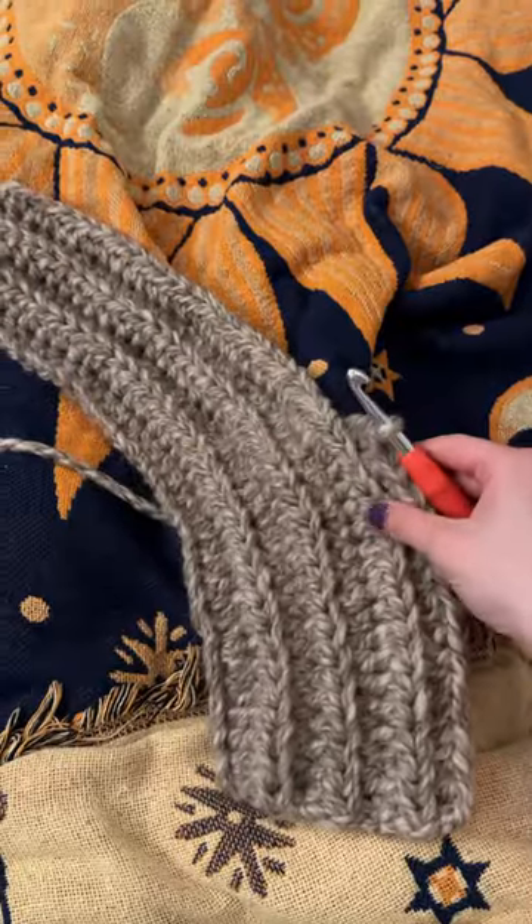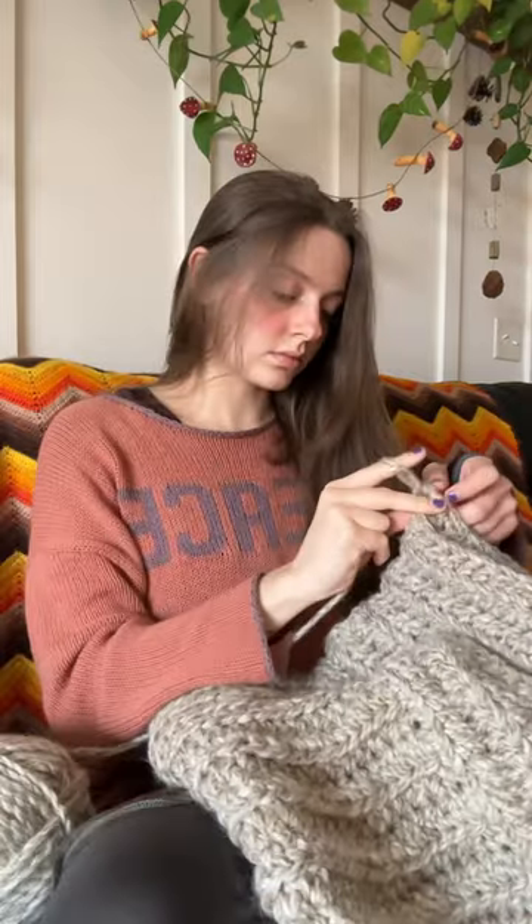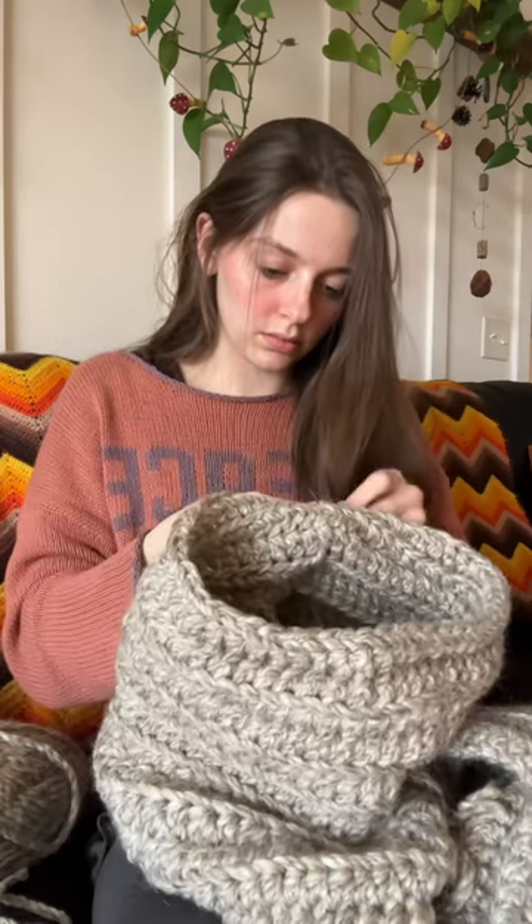I'm a crochet artist and obsessed with The Hunger Games, so naturally I had to try and recreate Katniss's gorgeous huntress cowl that she wears in Catching Fire. It took me only about a day to make it with this super chunky acrylic and alpaca blend yarn.